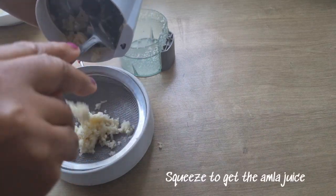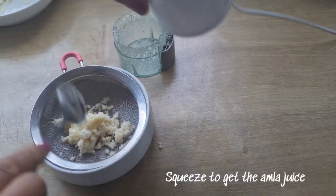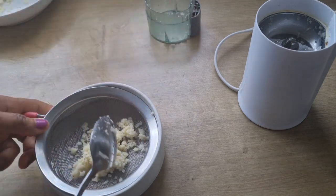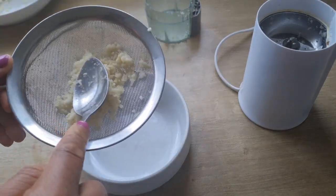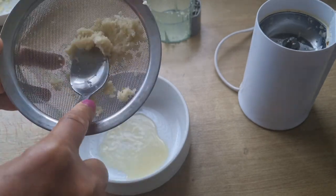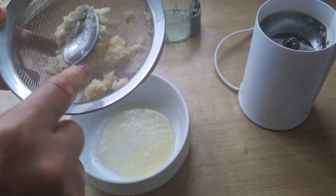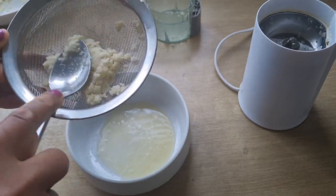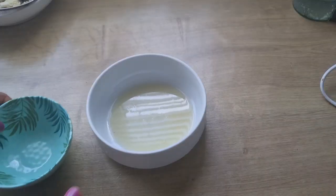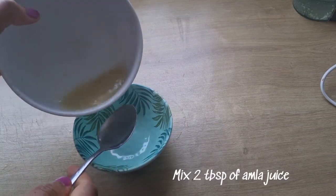I'll be using a sieve to press and get the amla juice. Add 2 tablespoons of amla juice.